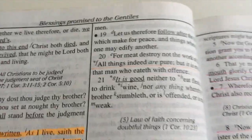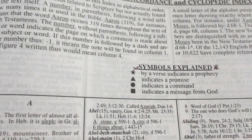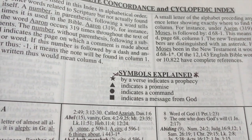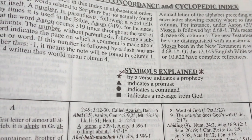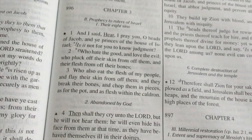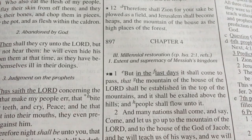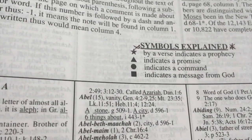Here you've got symbols explained. For example, on a verse there's a circle — if you want to know what that circle means, you go to the back of your Dake's Bible and it will tell you. A circle indicates a command, a star indicates a prophecy, a triangle indicates a promise, a square indicates a message from God. You will see these symbols throughout the Bible — some verses will have two symbols next to them, and the back explains what each means.